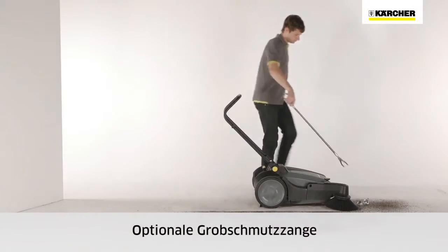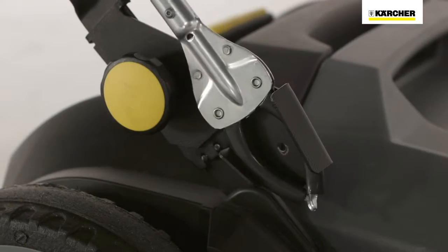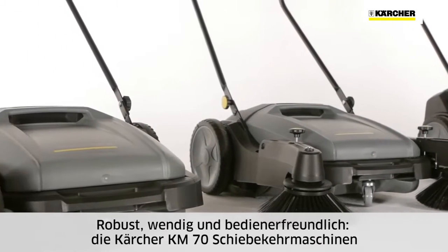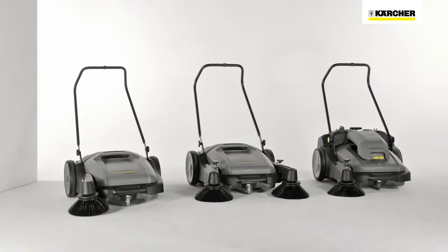The optional litter picker makes it easier to pick up and dispose of larger or difficult-to-sweep objects. Minimal maintenance, robustness, maneuverability and user-friendliness are the main attributes of Kärcher KM70 push sweepers.